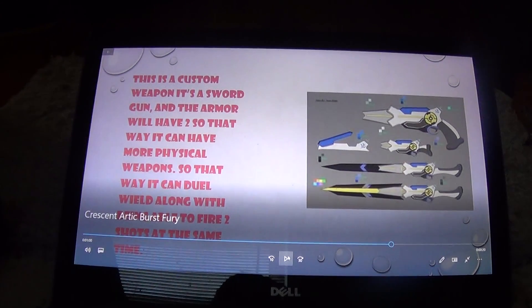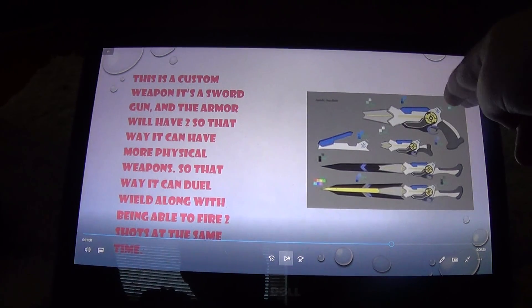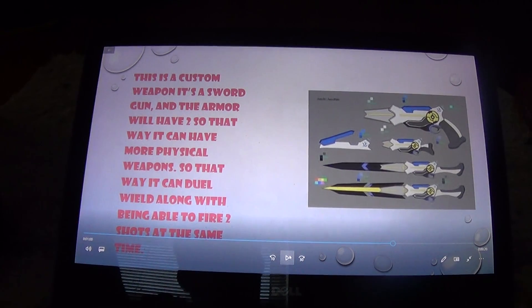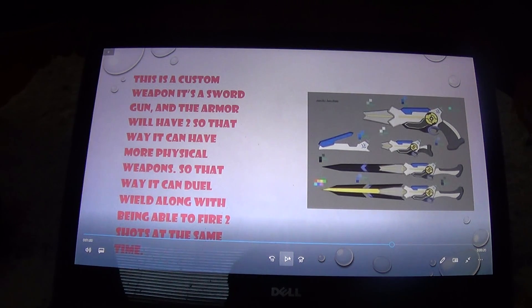Next is a gun sword. This would be in its gun form — easy for carrying and concealing — and then it has a sword mode for dual wielding, or you can shoot both together.